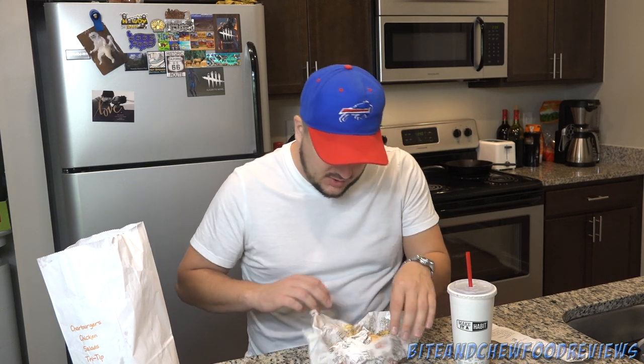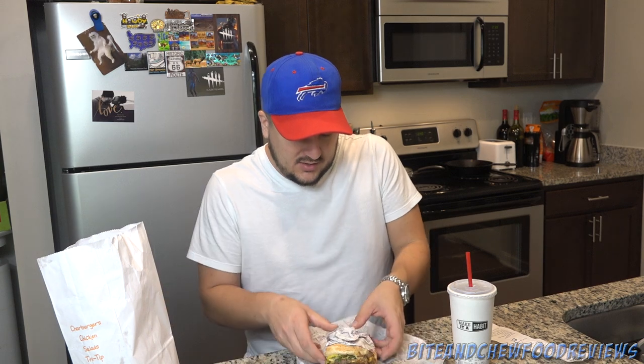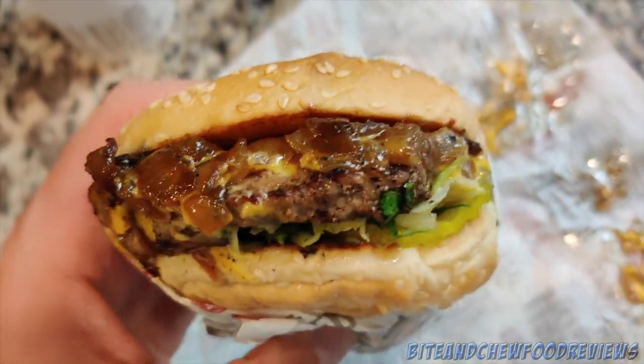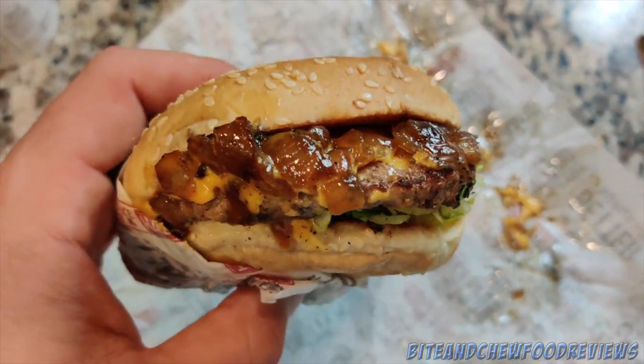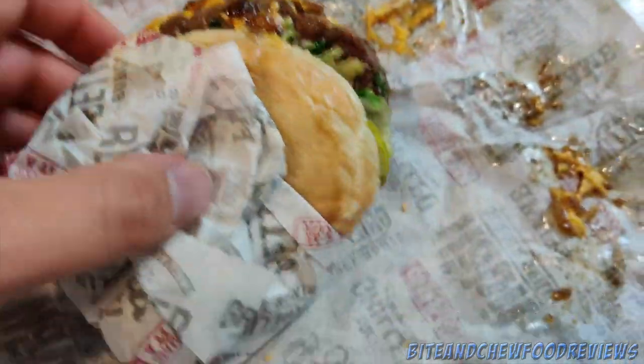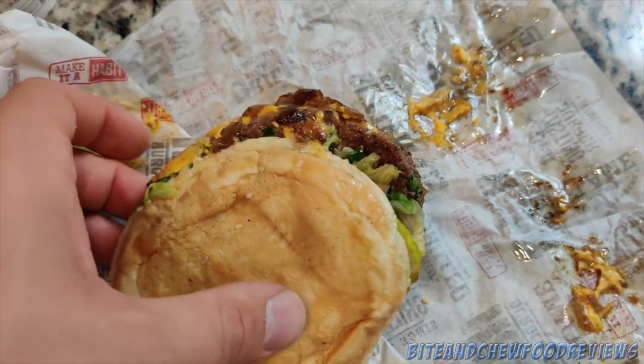We've got the fries right here and we've got the Char Burger number one. Let me get this bad boy open — goodness gracious, good Lord. Let me get you in here for a close-up. It is definitely a little smooshed in there, but look at the onions just glistening. Nice bun, got it all wrapped up — it's like a nice little blanket tucked in.